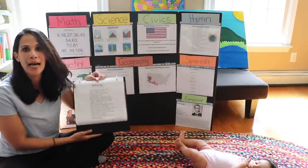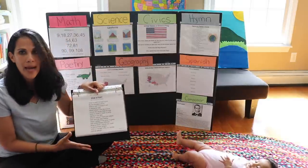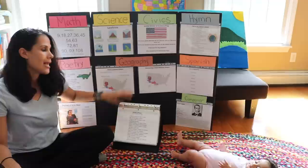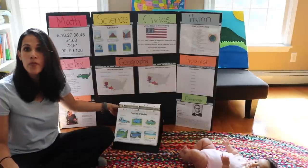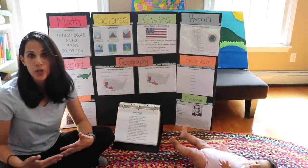You can also use an easel binder for your memory work instead of a tripod board — it's a little more compact and smaller, and you can carry it around. What I do is keep the current two weeks on the tripod board, and then move completed memory work into the easel binder so the children can always review what they've already learned. It's a wonderful way to keep it fresh in their minds.